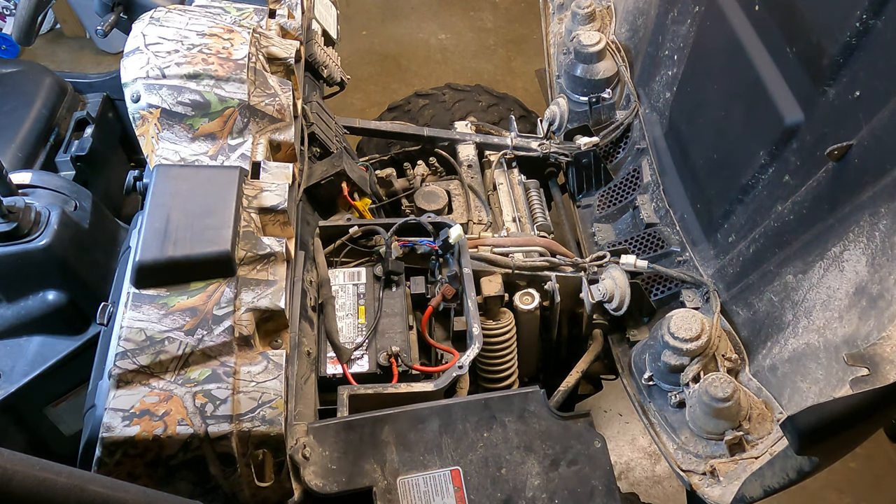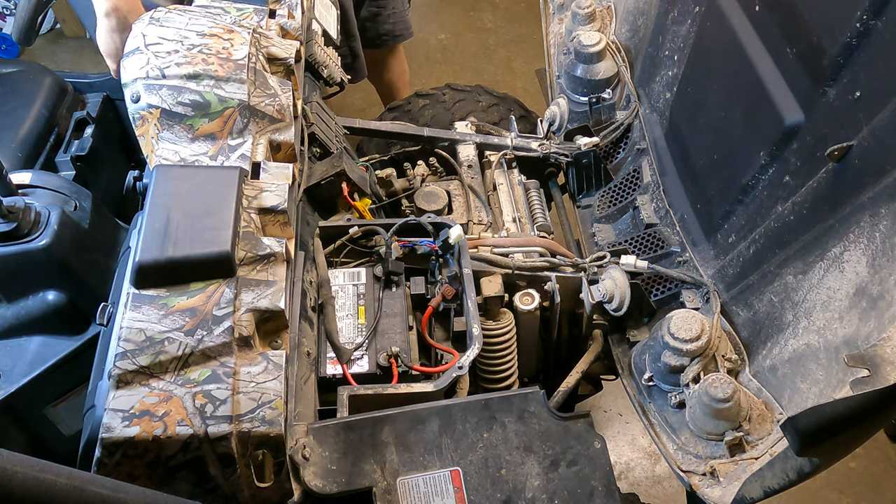Let's turn the key on real quick and see if we get any clicking sound. You hear everything power up - fuel pump, all that - and nothing, nothing at all.